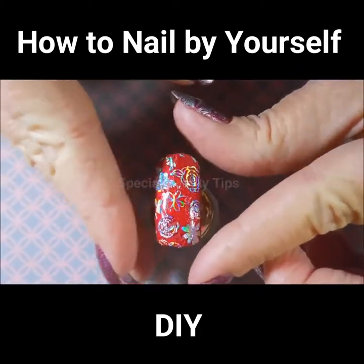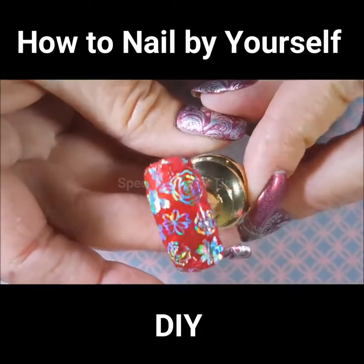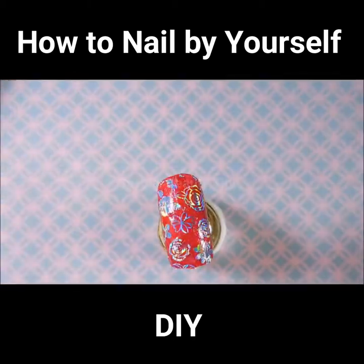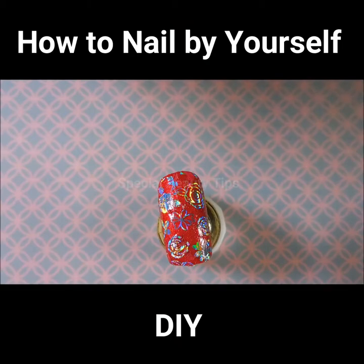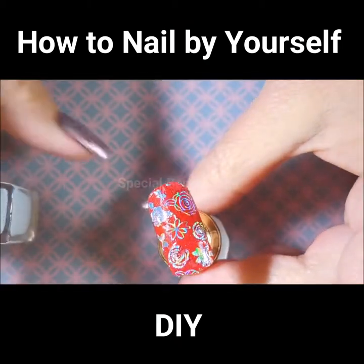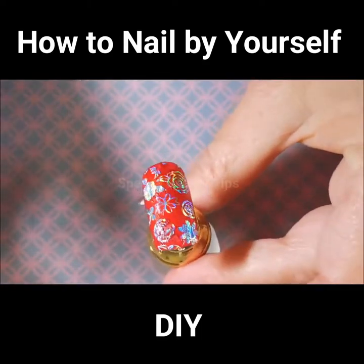We're going to peel it off and it looks like I didn't let the polish dry long enough, or maybe that foil glue might have jimmied with it. But still, it's very, very pretty — very hollow. We are going to top this one. You just need to top it with a water-based top coat. You can top it with another top coat later, but to avoid crinkling that foil you're going to use a water-based one. I'm going to use the Revolution by Pitcher Polish on this one.